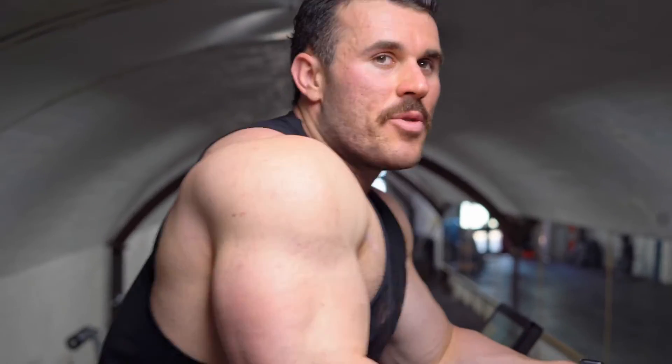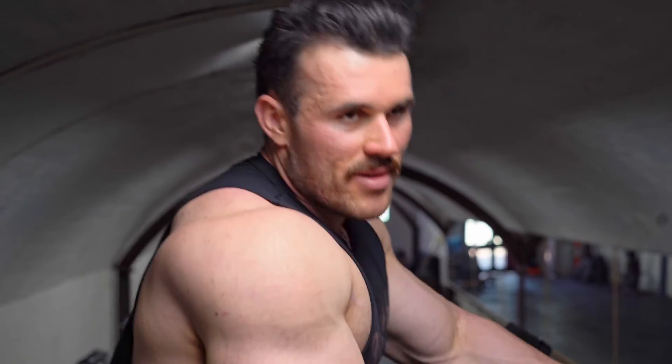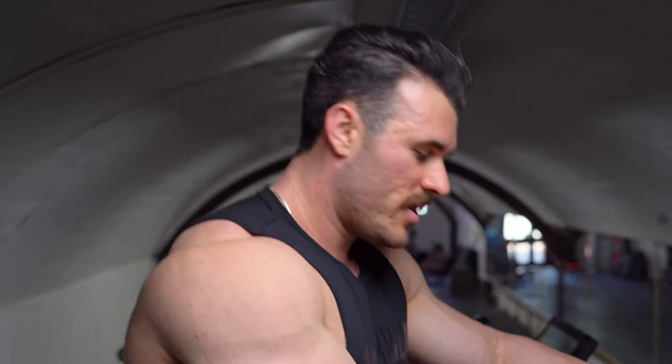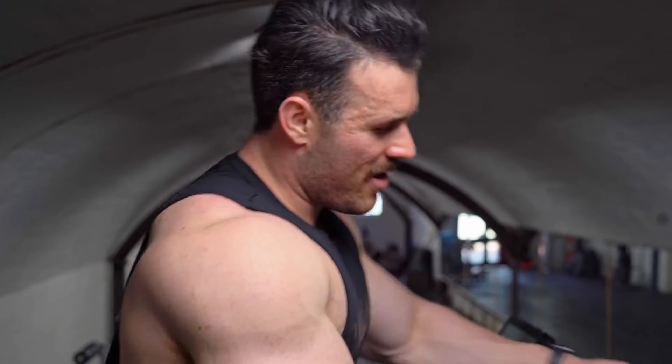I've got 25 minutes of cardio to finish — keep healthy, keep the heart in check. But yeah, that's the back day done. There'll be plenty more of this coming, so let us know what you want to see, what workouts you want to see. We're going to be doing some meal prep videos as well, so give us feedback, leave your likes and comments, and we've got plenty more coming.